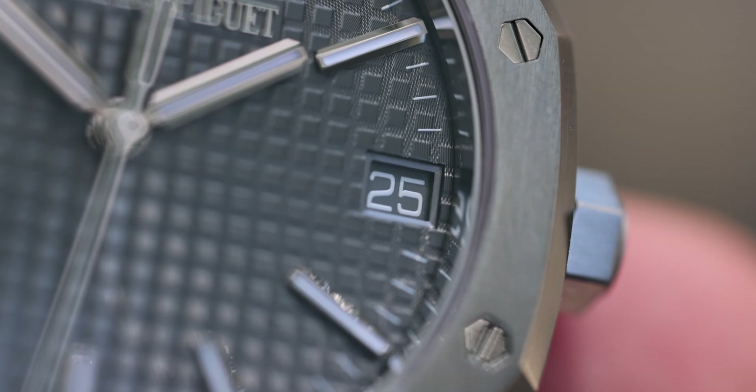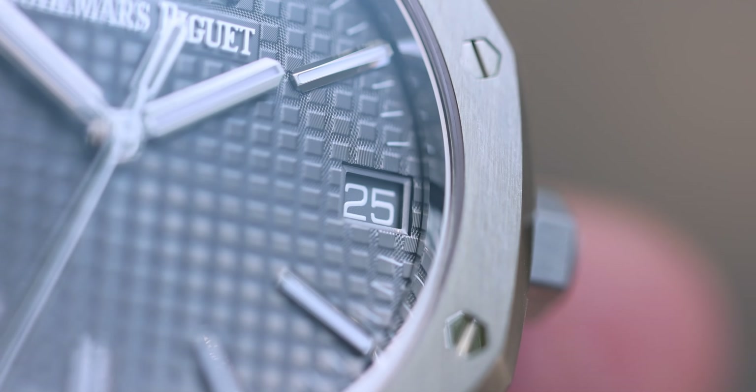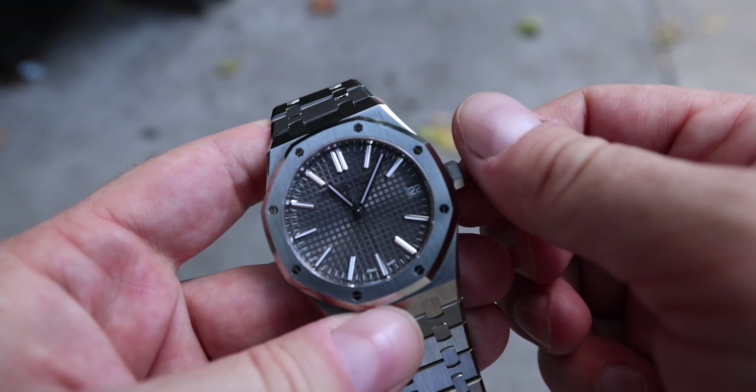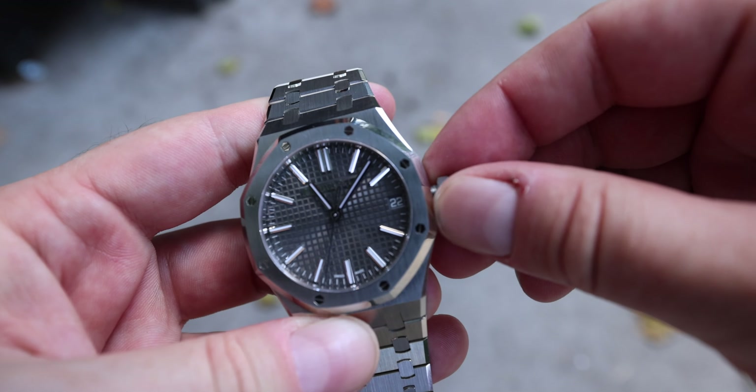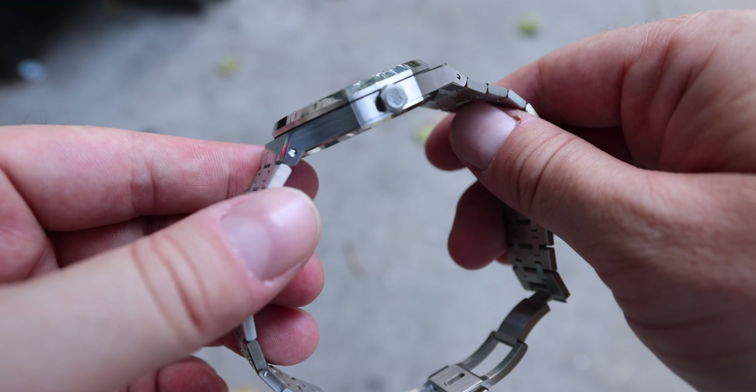The date wheel is also printed on a grey backdrop so the dial matches the date wheel — it's a very good touch. The crown is a screw-down crown with 50 meters of water resistance.